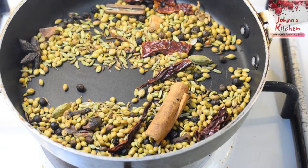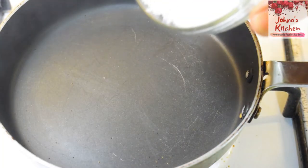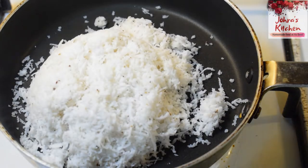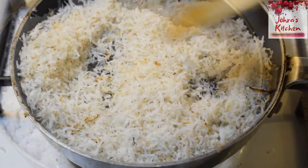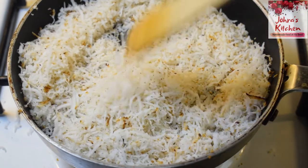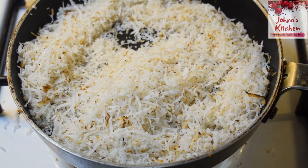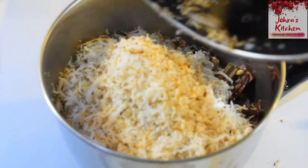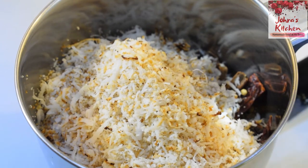At this point, the pan is hot. There is no color yet — you can use it until it turns a brown color. After coloring, add the masala. If you don't have fresh coconut, you can add desiccated coconut.